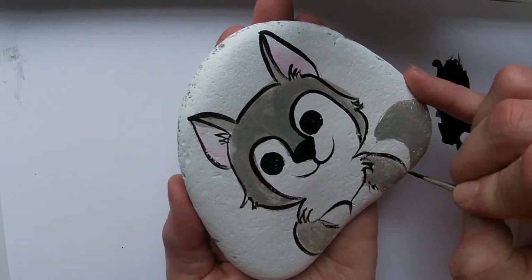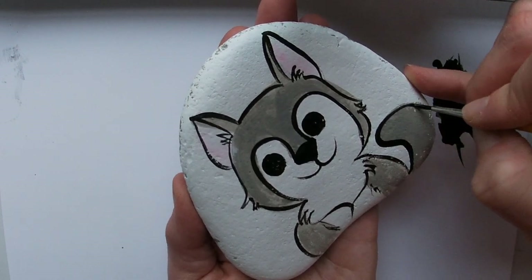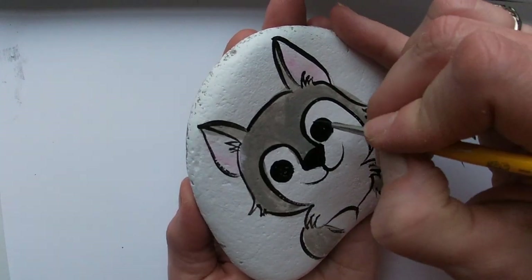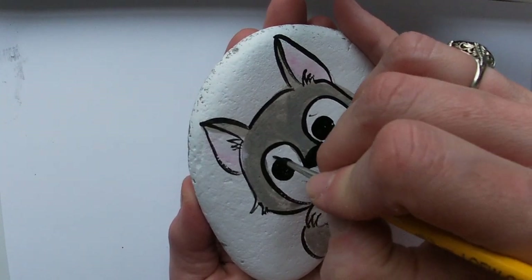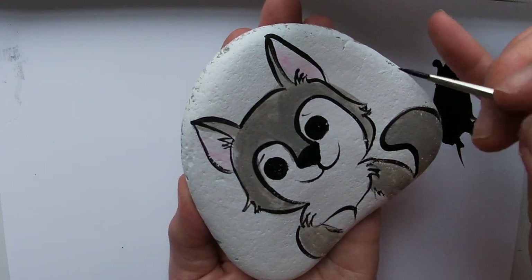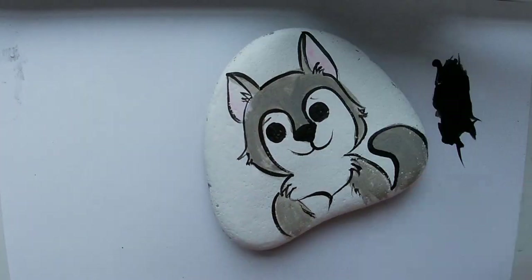Make sure your paint is thin enough with your water so you get really nice line work. I'm going to give him a little eyebrow — one, two — one, two. Now it's time for his little heart.